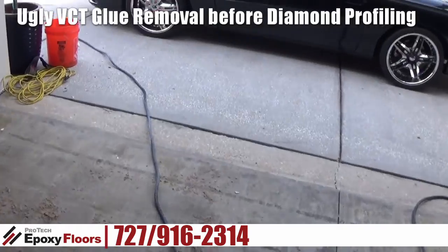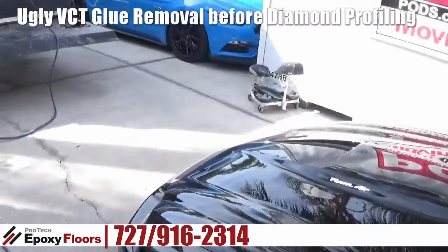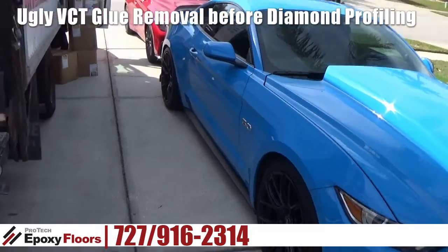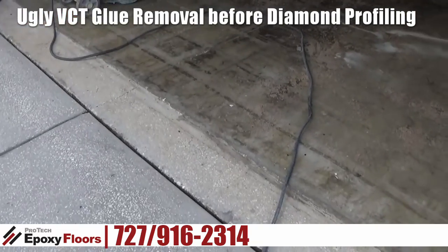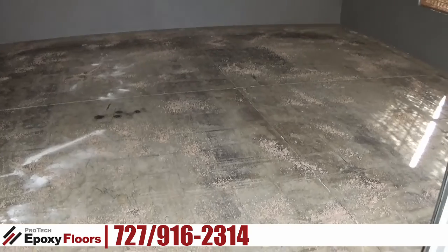The customer has a couple cars that they wanted to match in color. They've got a couple pony cars here. So we're going to smooth out this lip, come over here, round this off, and make this a beautiful showpiece garage.